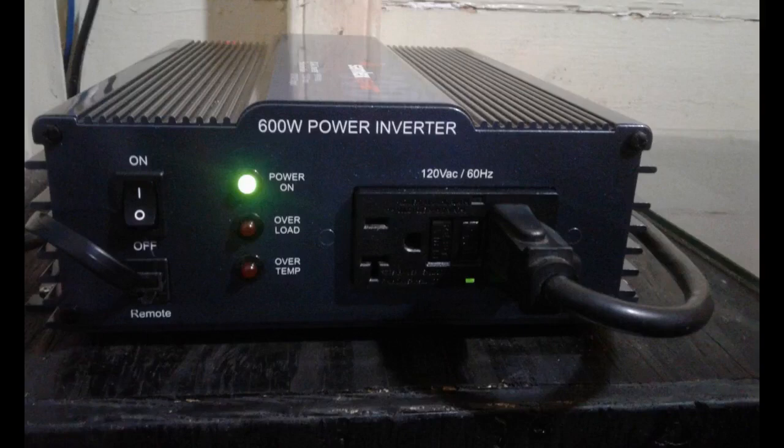Excellent quality. Has worked very well in my RV. Runs quiet and cool. Paired with the Xantrex 15 Amp Transfer Switch, it makes a nice automatic solution.